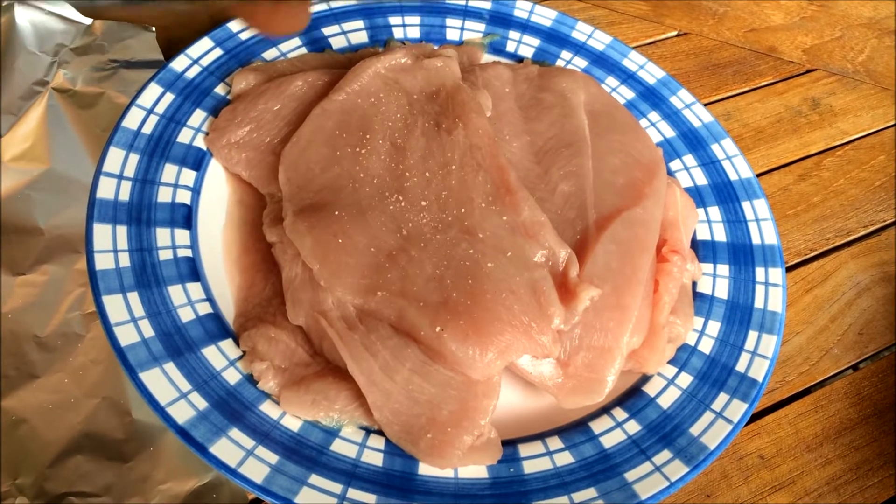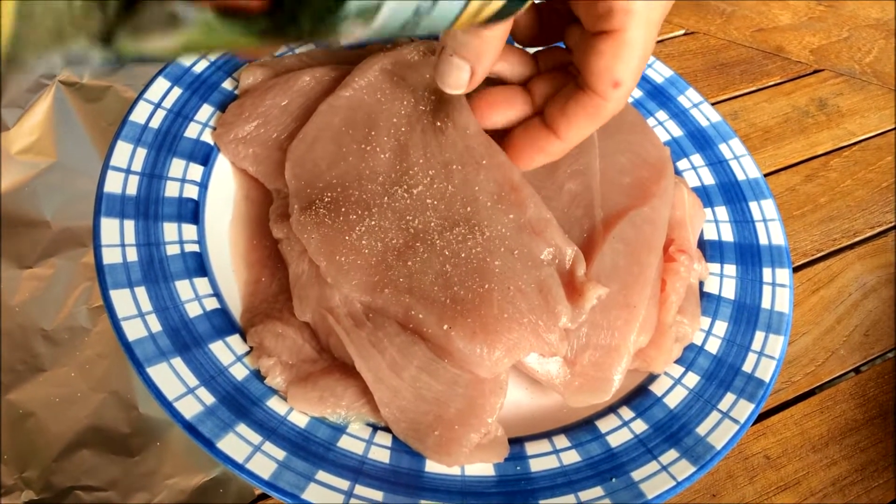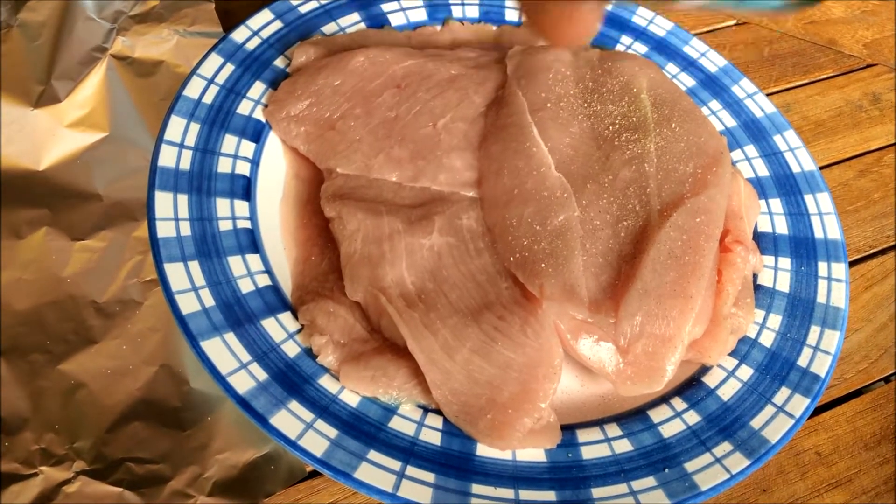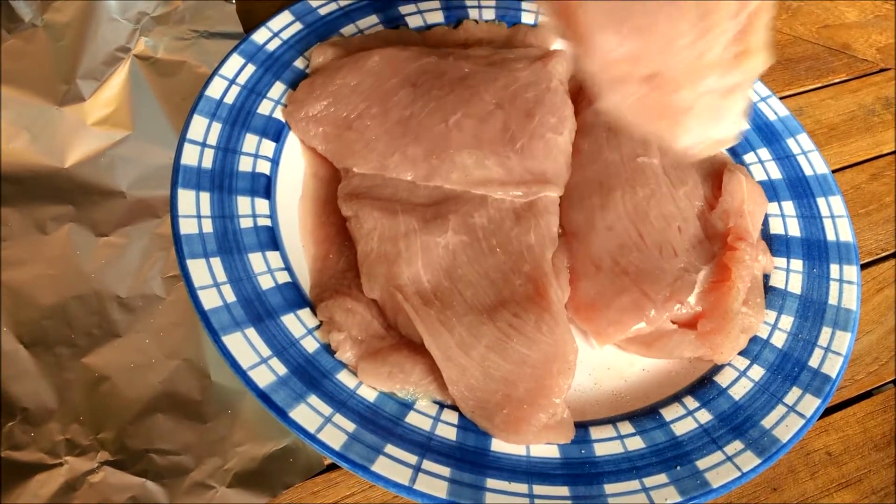Now season the meat. For this recipe we used turkey meat, however traditionally either veal or pork would be used. Lightly season with salt, and if you like, a little bit of pepper.